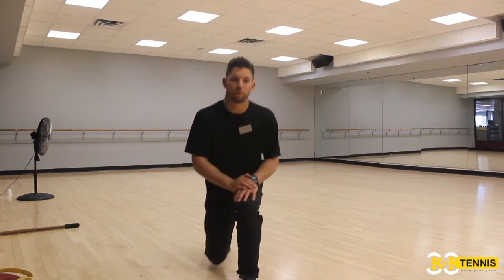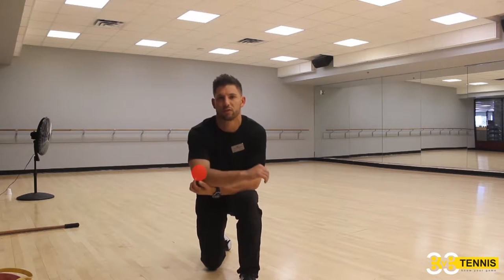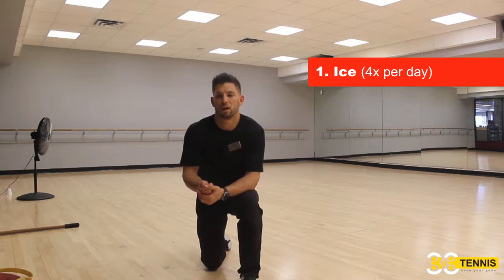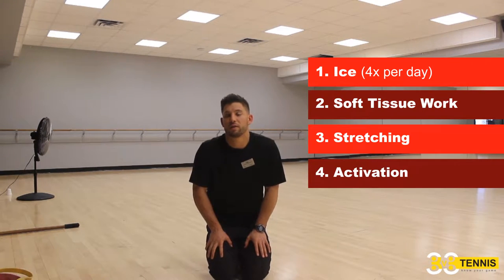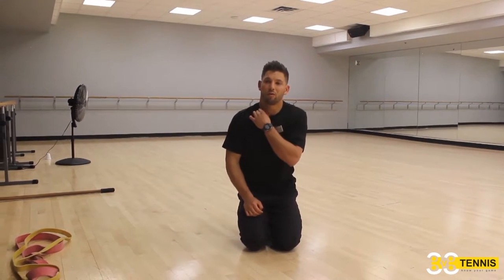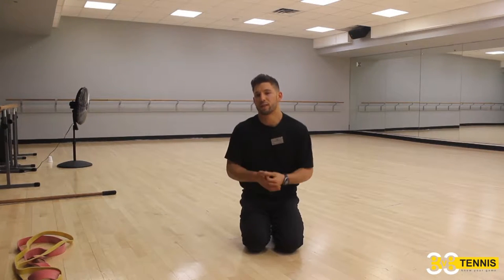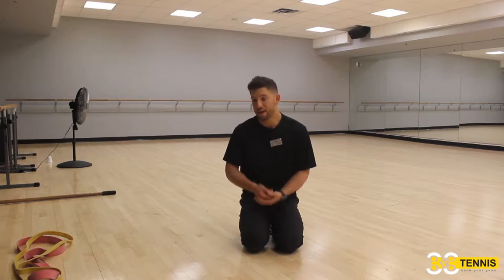So we're going to start. Remember from the first video — if you haven't watched it, go back and watch it and then watch this one. From the first video we talked about: when you have tennis elbow, what's the first thing you should do? You should ice — four times a day until the ice melts. What's next? Soft tissue work, then stretching after that, then activation. So you've done icing; now we're going to address the problem: internal rotation. We're going to do soft tissue work that will allow you to internally rotate better — turn the volume down on certain muscle groups that are restricting your internal rotation. After that we're going to work on the movement itself by stretching into it and then strengthening the movement.